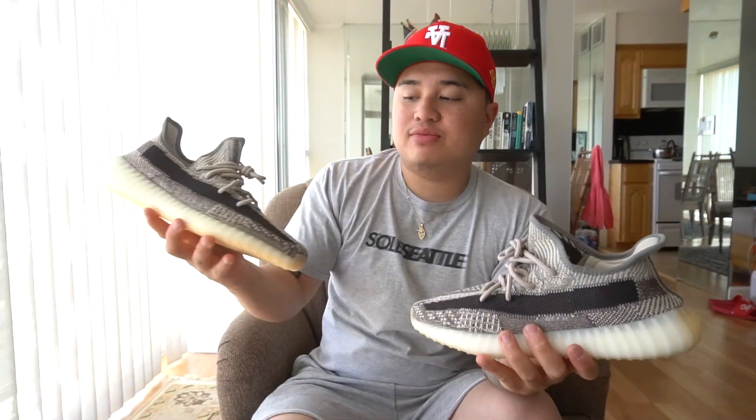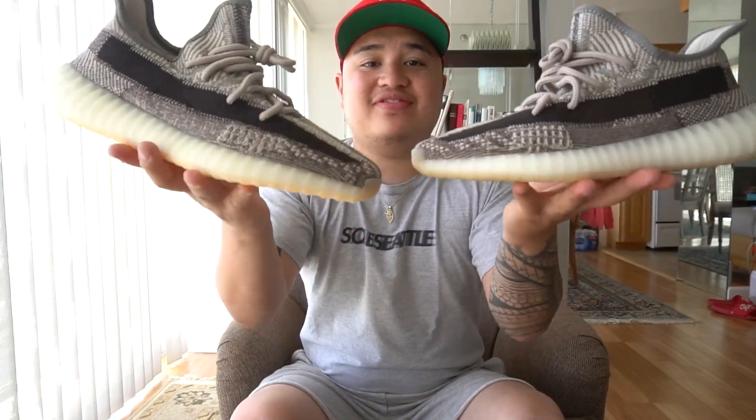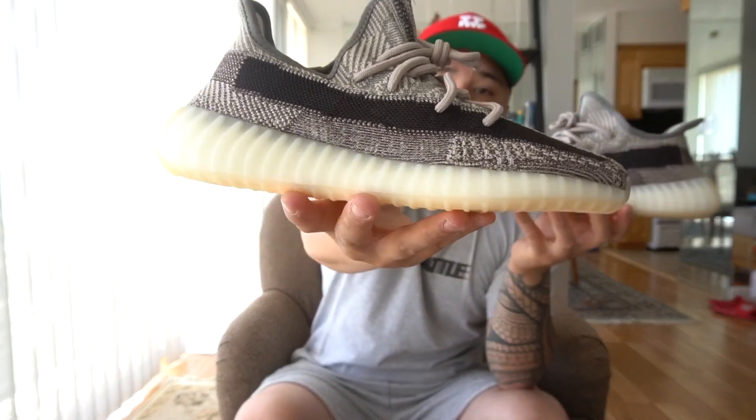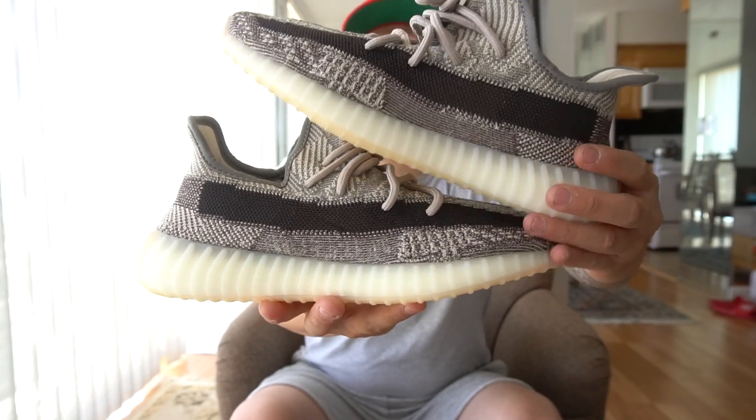So on my left side is going to be the GOAT app pair, and on the right side will be the actual retail pair. As you guys can see from the camera — this is the retail pair and this one is the early pair from GOAT on top.